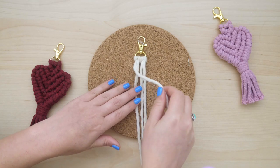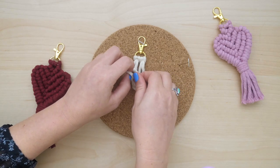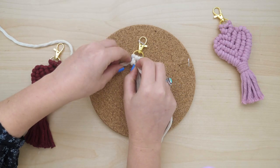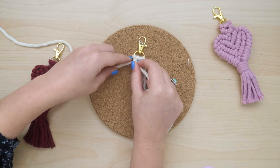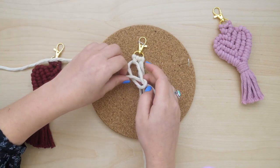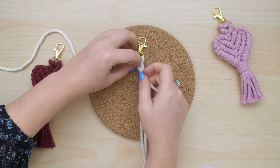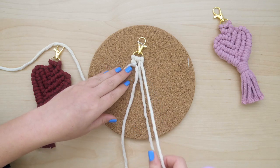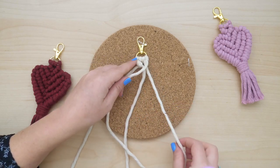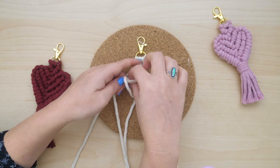Take the outer left string and bring it inward over the next string. Use that next string to tie one diagonal clove hitch knot around the lead cord. Then do the same thing on the other side — take the outer right hand string, bring it over the next string, and then use that next string to tie one diagonal clove hitch knot over the lead cord.